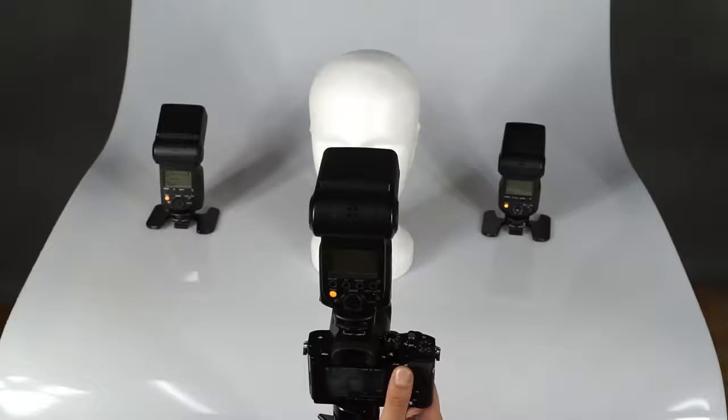This comes in handy especially when trying out the limits of a setup, because communication will often work even when there is no direct line of sight, as long as the signals can bounce off walls.